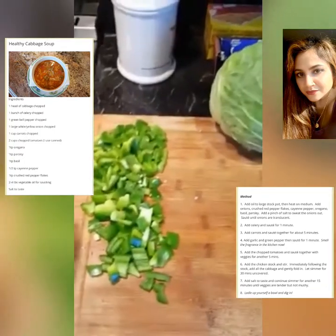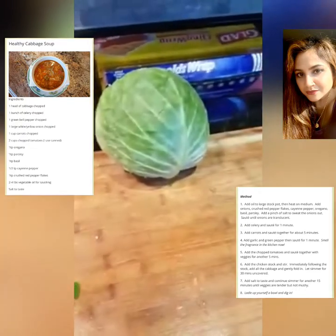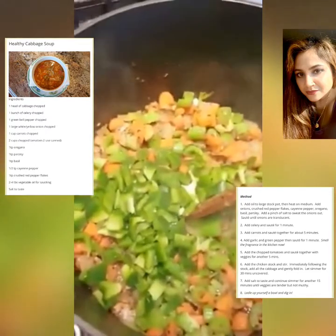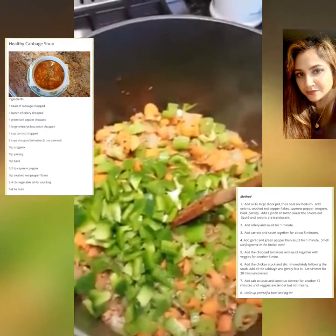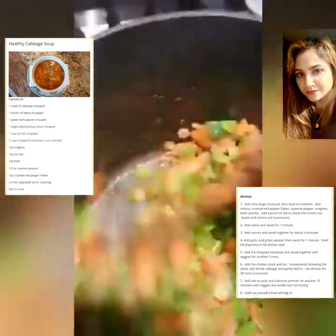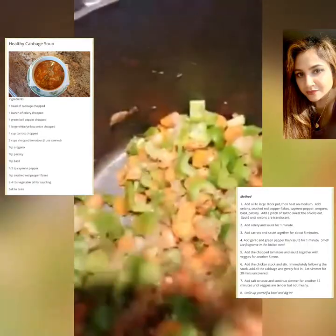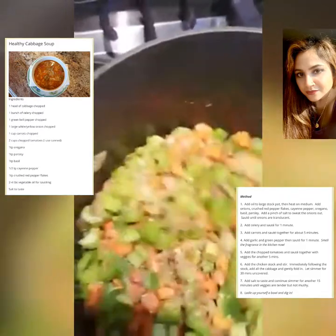Next will be the green peppers, and after that, the cabbage. In go my green bell peppers. Look at that — how lovely and what a colorful pot this is. How amazing.